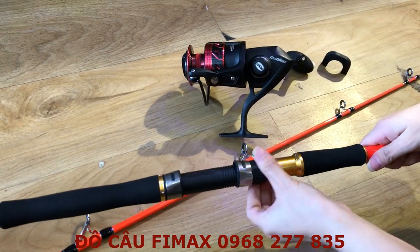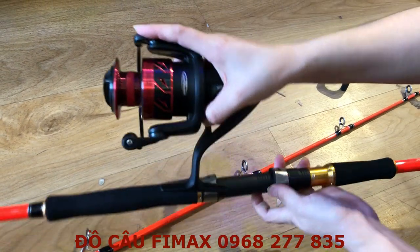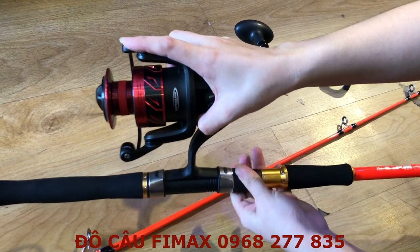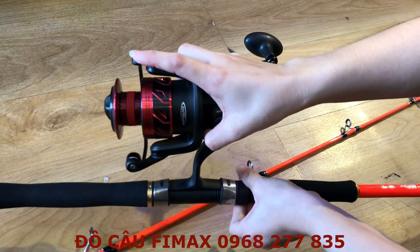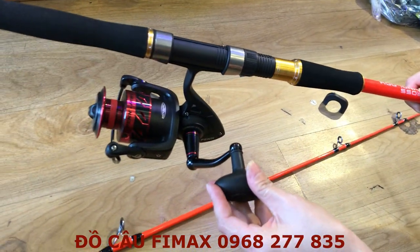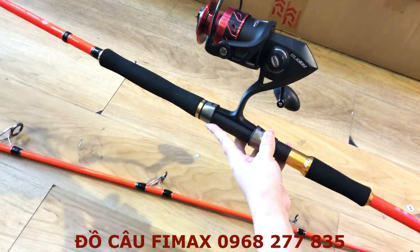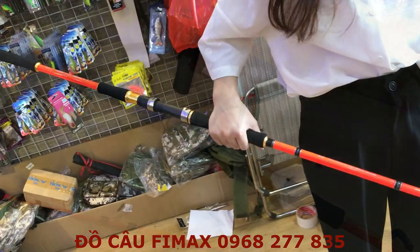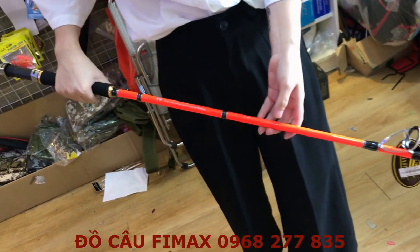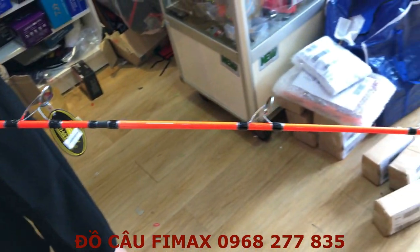Em lắp cho anh em xem. Và sau đây là một chiếc cần em đã lắp vào thành một chiếc cần hoàn thiện. Em sẽ test cái độ cứng này cho các anh em xem.